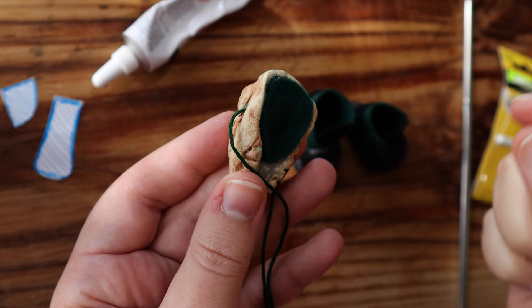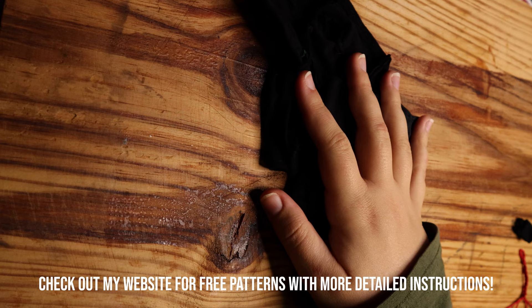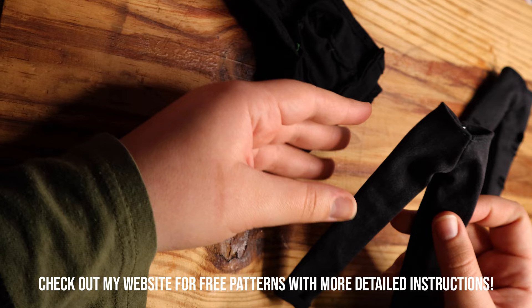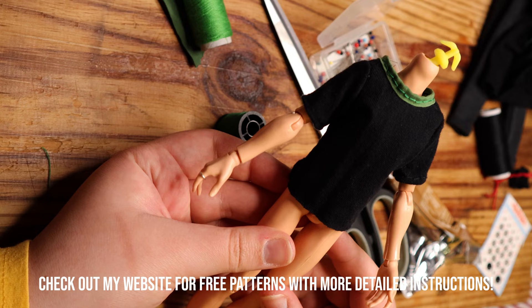I also added some felt and laces to the back of the mask. Using my male Monster High pants pattern, I made him some jeans. I gave the shorter one some rips and tears and weathered the edges at the bottom, but left the longer one as is. I also made him this hoodie and this t-shirt.